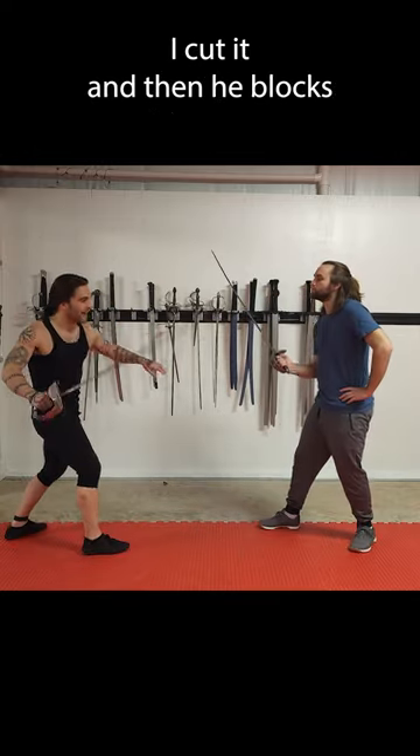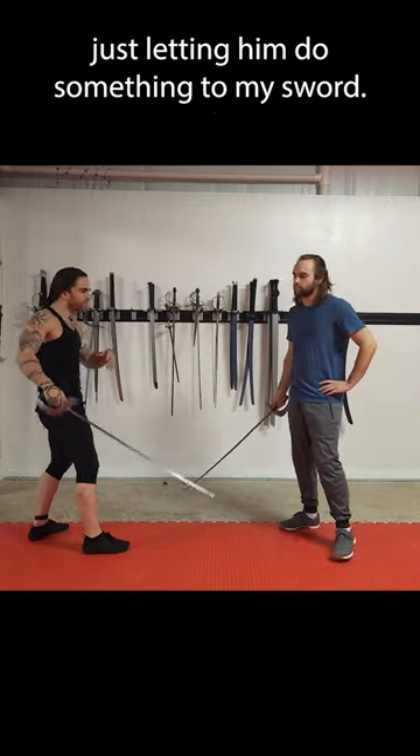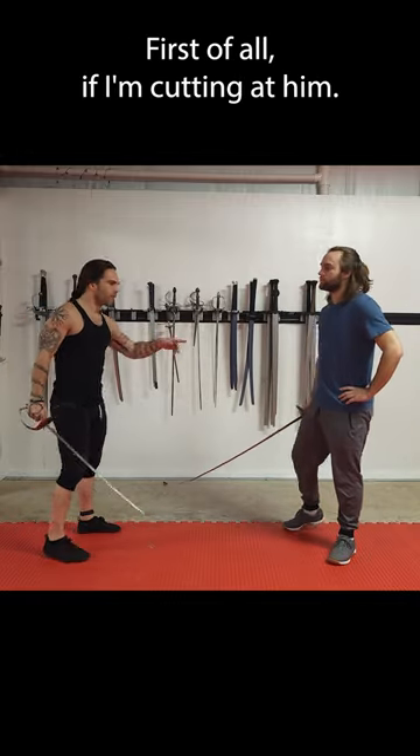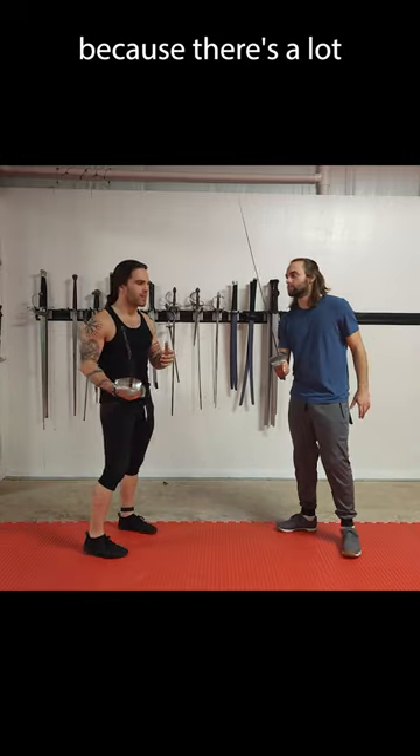It is the classic bind. I cut at him, he blocks, and then he moves my sword. The problem with this is I'm just letting him do something to my sword. That's not really the way a bind actually works. If I'm cutting at him, my sword's probably going to bounce off, because there's a lot of power going in there.